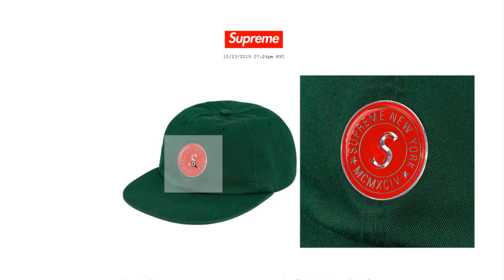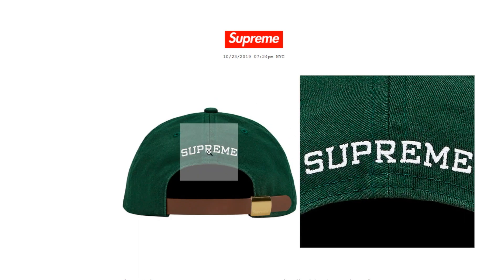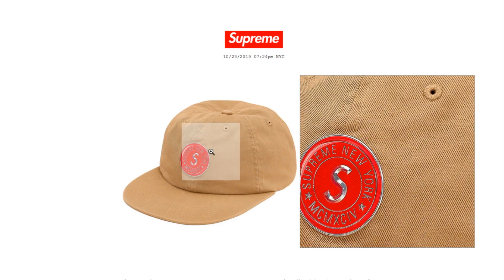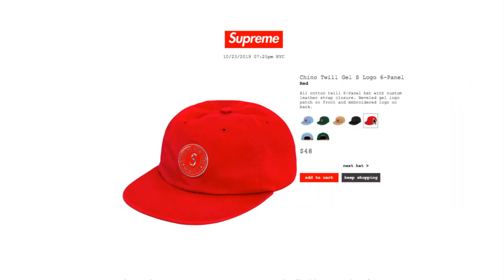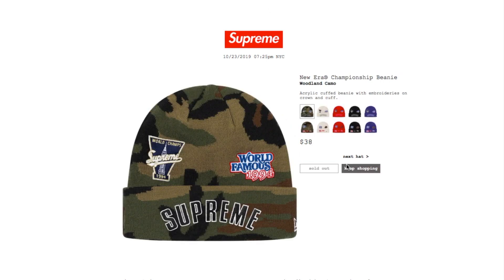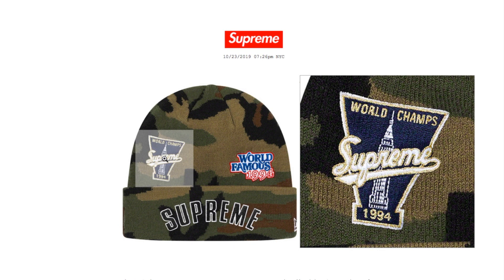The dark green color is sold out. The tan color is still available. The black color is sold out. The red color is still available. This is the New Era championship beanie in woolen camel, retails $38. It's an acrylic cuffed beanie with embroidery on crown and cuff — it reads 'World Champs Supreme 1994.'